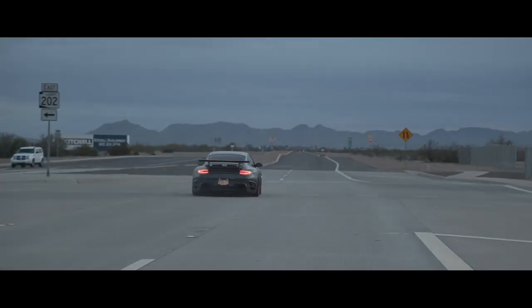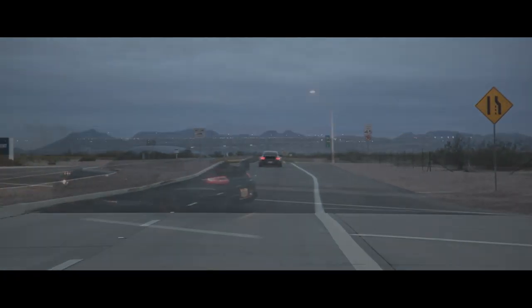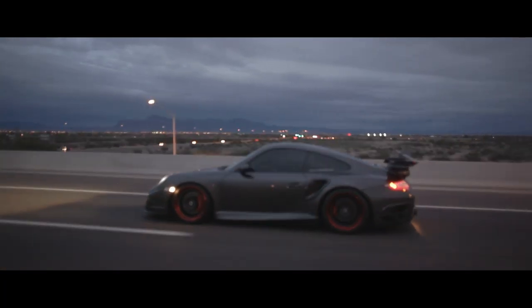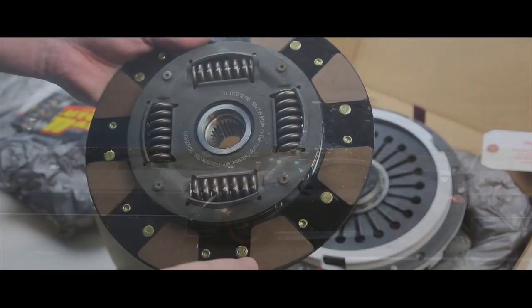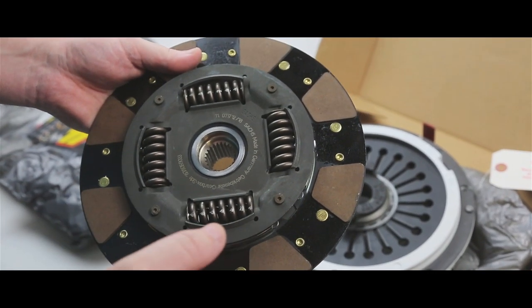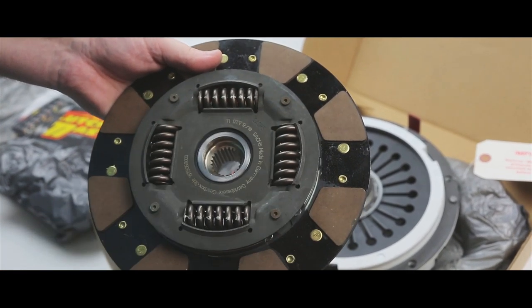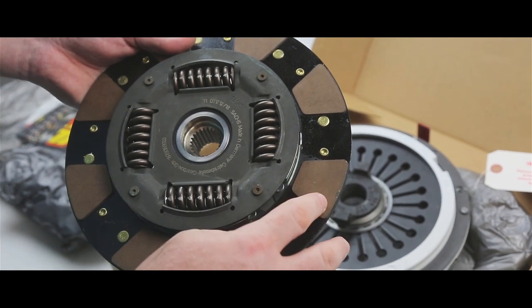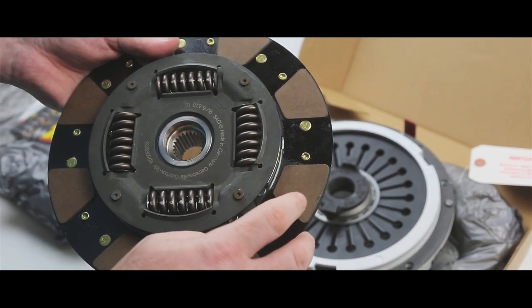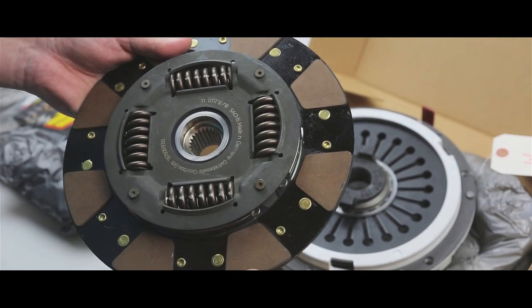An eight-puck clutch is great for high horsepower cars — it's not the easiest for daily drivability, but the Fiber Tough material really changes that. Where an FX250 makes it easy to drive on the street and engage first and second gear, the puck style is usually a little harder, but the Fiber Tough really improves that.